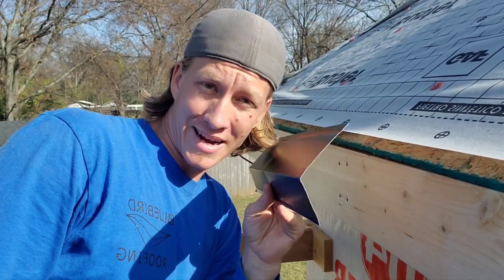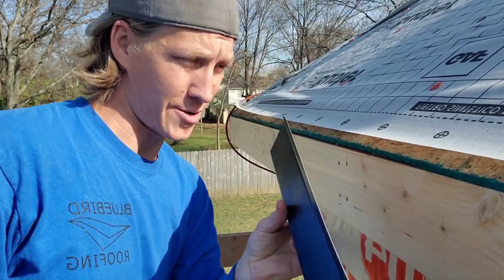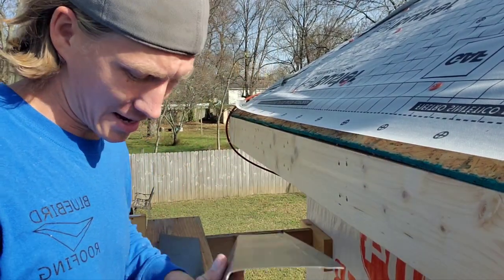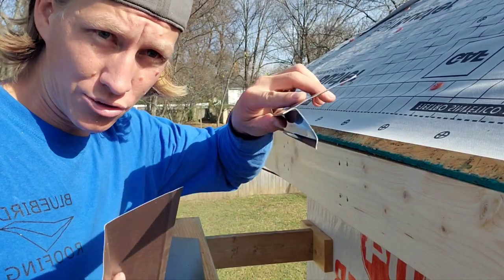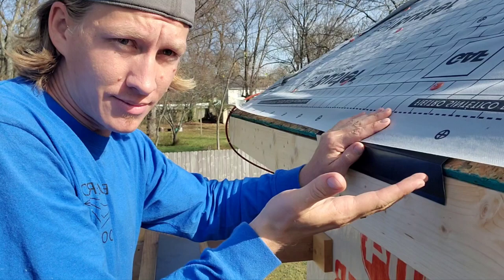Let's talk about gutter apron and how to install it so that gutter guys and siding guys don't hate you. This is gutter apron as opposed to drip edge. This is going to go here where you have a gutter.